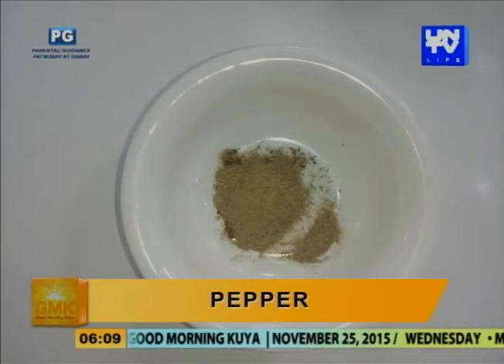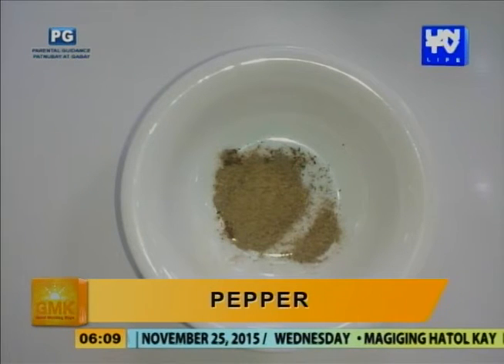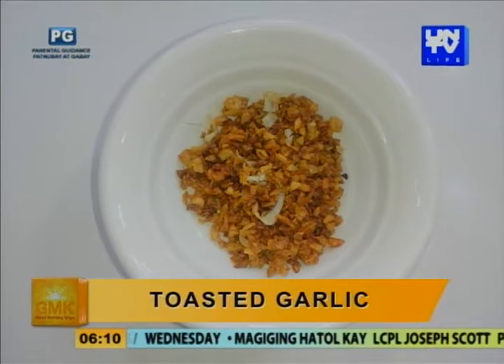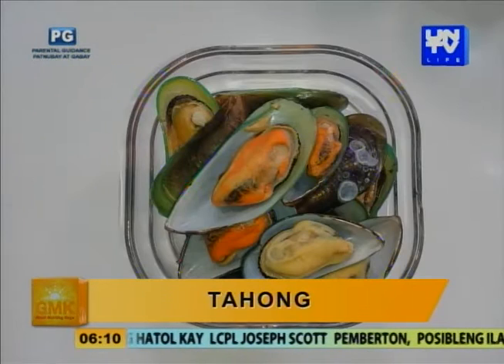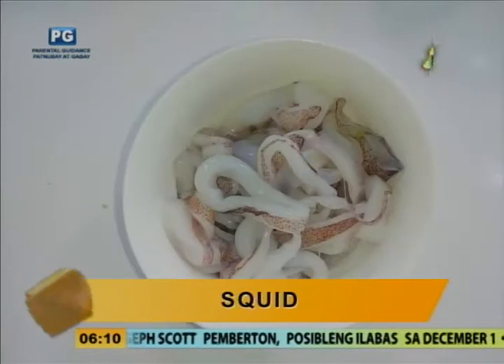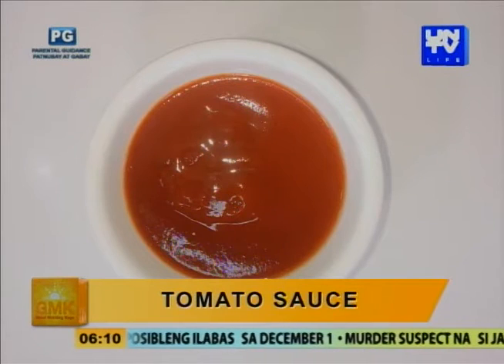Ano yung ingredients natin? Meron tayong poached bell pepper. Poached bell pepper. Okay, papakita mo mamaya paano ang ginawa yan. Tapos sa front, paila seasoning, tahong, fried garlic, green peas, pepper, tomato sauce, and gambas. Kinakikita ko yung sa front mo, paano siya? Powder form, no? Pero pwede rin kung gusto mo maging authentic — pukuha kayo yung pinaka-fiber niya, tapos i-aano sa water, ibababad sa water.